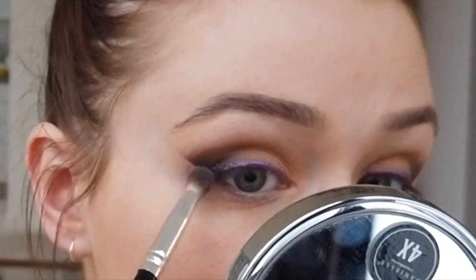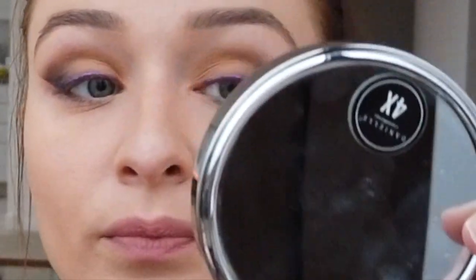I want to smudge out the line a little bit because I don't want it to be so sharp and precise, so I'm going to smudge it out with one of the brushes I used. Now I'm just going to put some concealer — I already used concealer earlier so I'm just going to dab a little bit under to conceal any shadow that came down. I like to use my finger first because I feel like it really gets in there, and then I'm going to come back with a sponge.